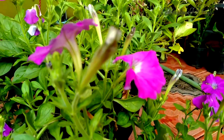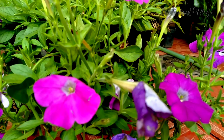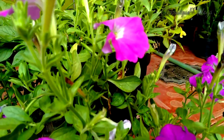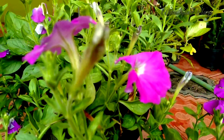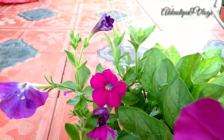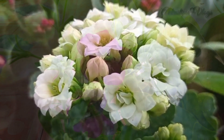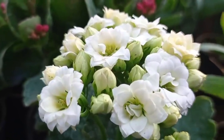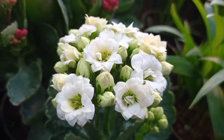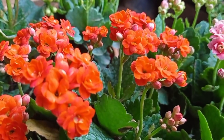Please don't forget to subscribe to my channel. I am going to share a healthy plant in this video. This is a good plant. We are going to share a healthy flower. We are going to share a healthy organic plant and a healthy fertilizer.